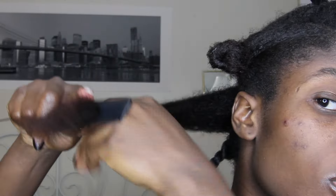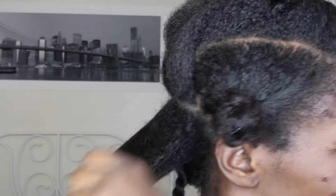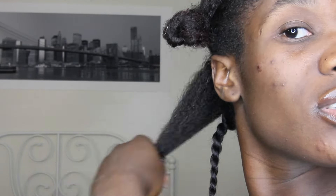I'm detangling my hair with my fingers and then using the fine-tooth comb to detangle the ends delicately. I'm adding the smoothie to the hair, working it through, making sure all the tangles are out. Then I'm adding the gel starting from the ends and working my way up, setting all that product in, and then twisting it away.